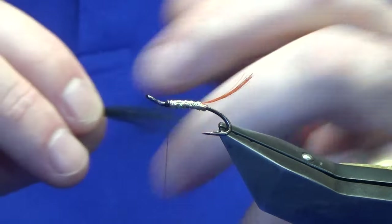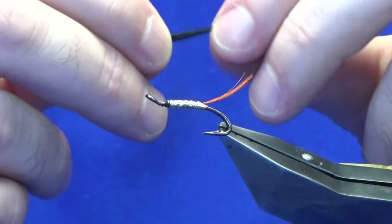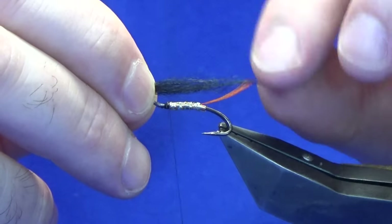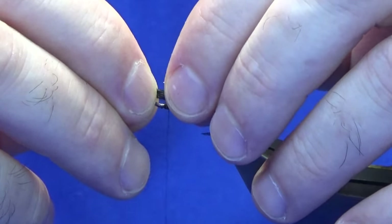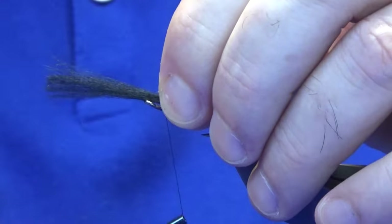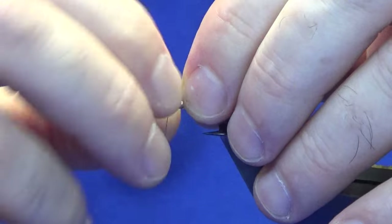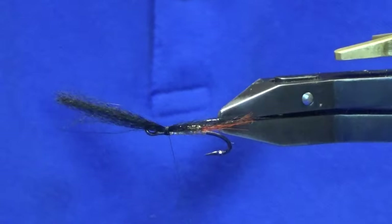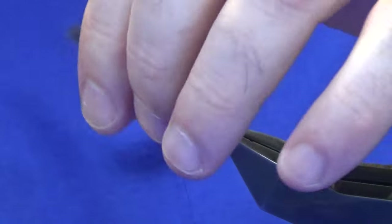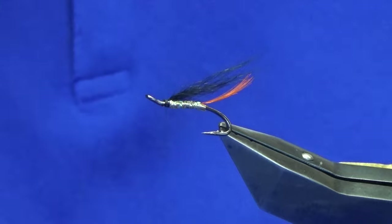Thin the hair out another wee bit. You just want the wing coming back to the tips of the crest feather. Just hold that on top, come around with a pinching loop and take a couple of tight turns. You want this to be sparse — you don't want to over-dress the wing.